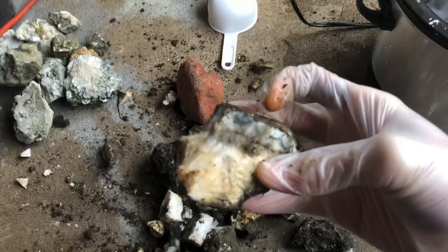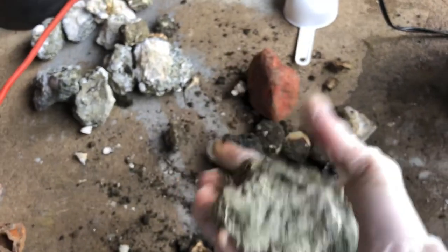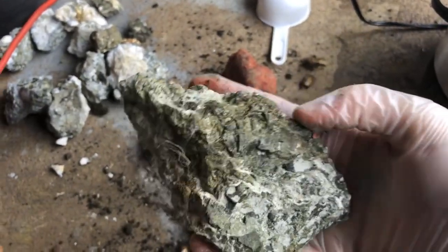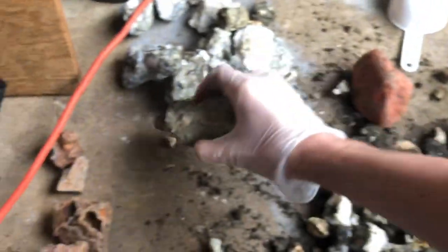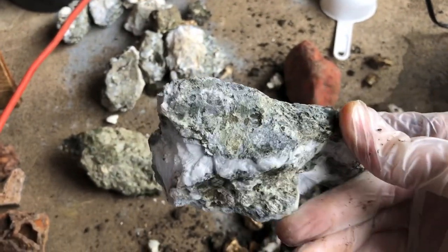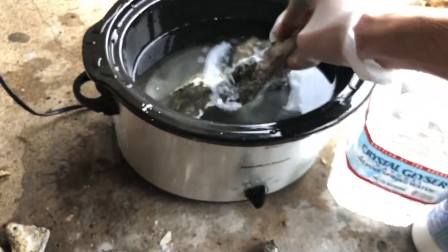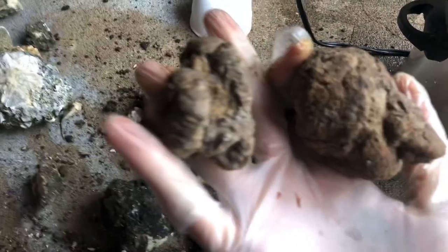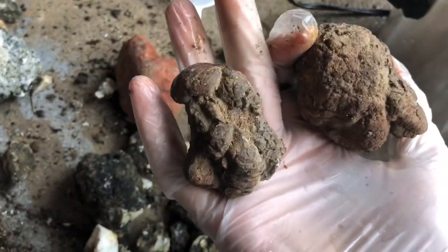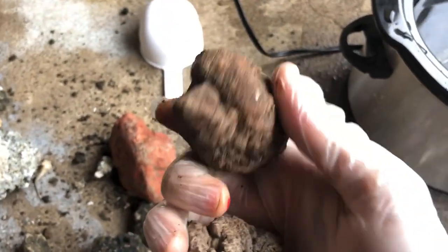I'm going to be checking this stuff every little bit and just kind of see what it does. This is the second soak of acid stuff for this guy. See if we can really clean it up here. Some nice zeolite crystal chunks. Trying to document the difference.